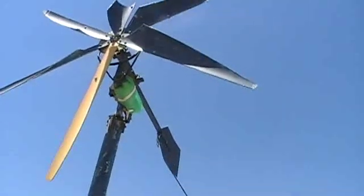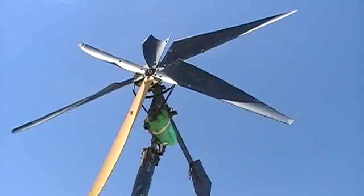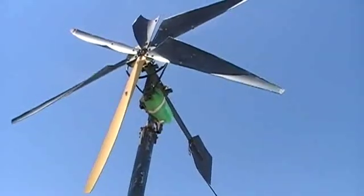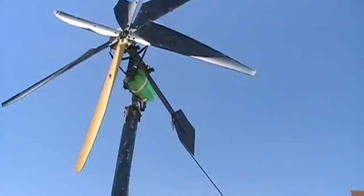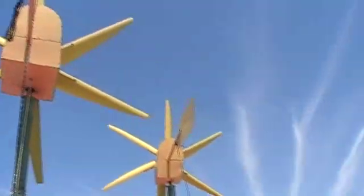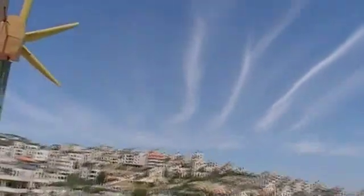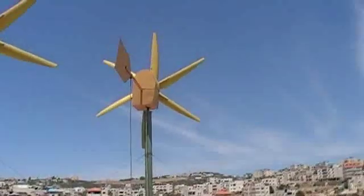And you've made the blades out of PVC? There's not enough here. We have to go to prayer very soon, so we have to finish here.